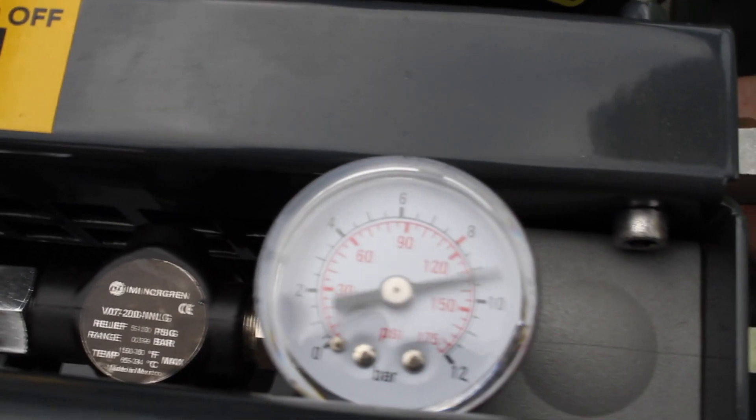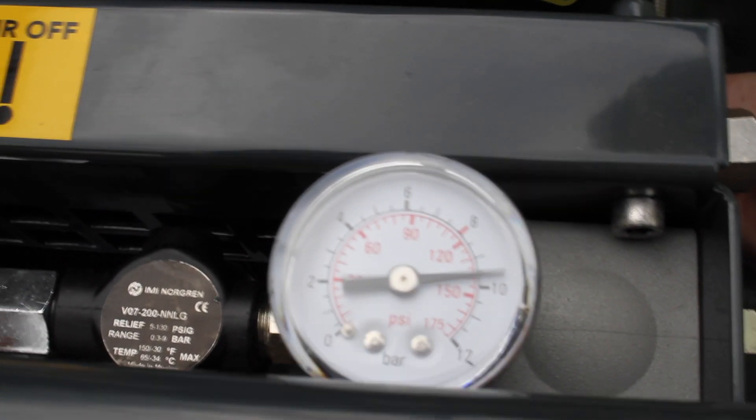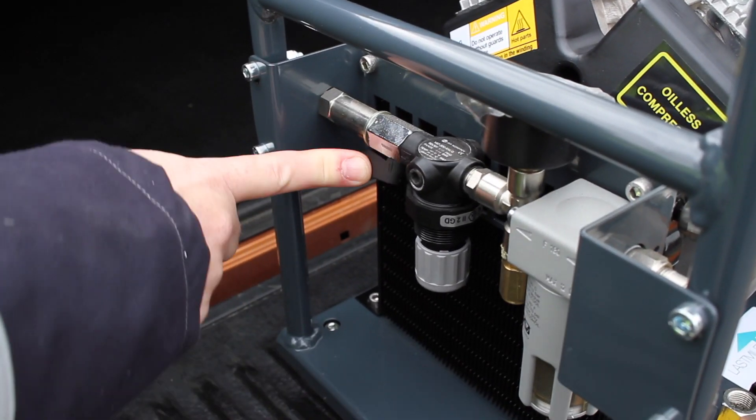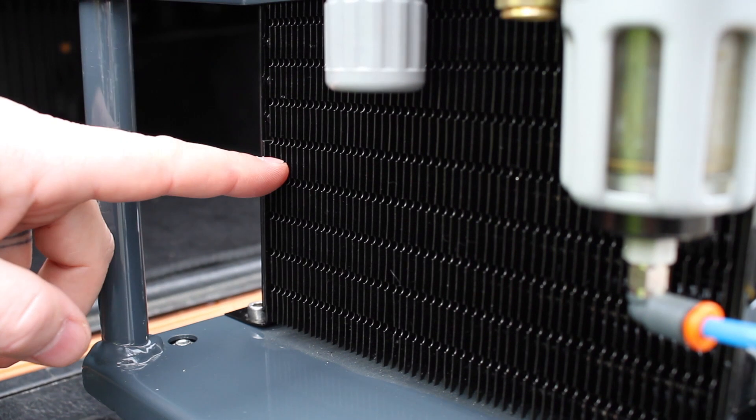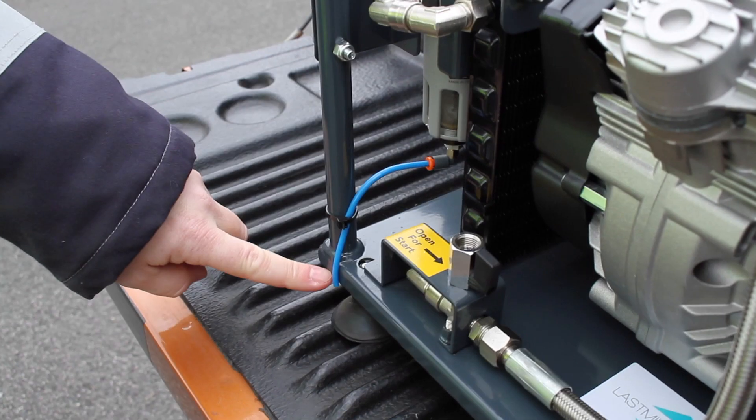The pressure gauge will reach 10 bar. When ready to blow fibre and the blowhead is connected, open the air tap. This is where air is cooled and moisture is expelled via the tube.